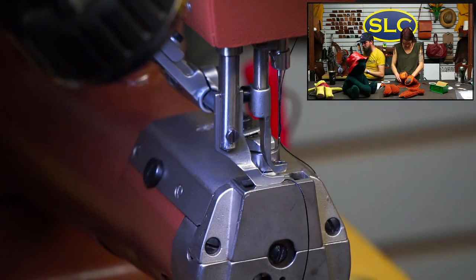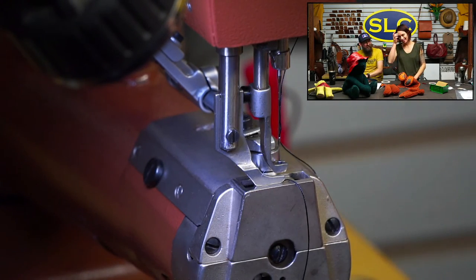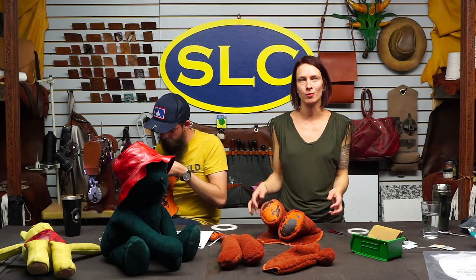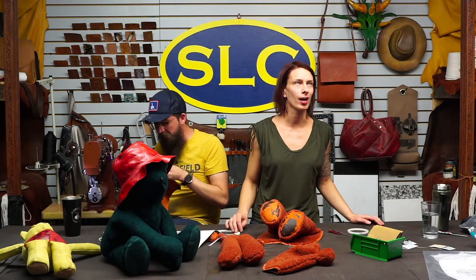It's good to check every seam for bald spots. They take enough wrestling that it's worth checking. If you're machine sewing it's not the end of the world — once you check it you can go back through and hit the seam again. But if you're hand sewing, you want to make sure you're covering your seam because you don't want to hand sew that twice.